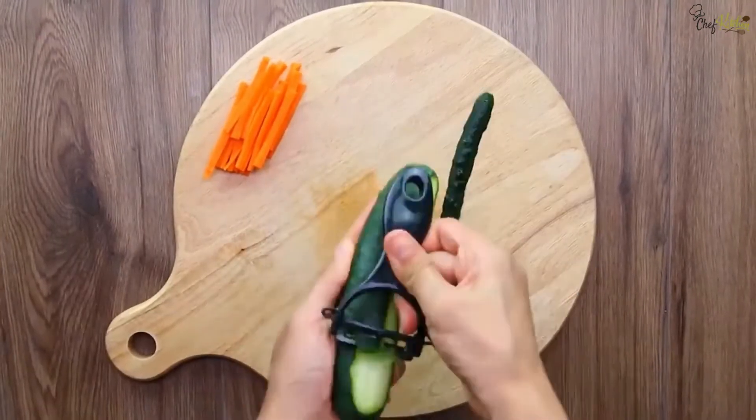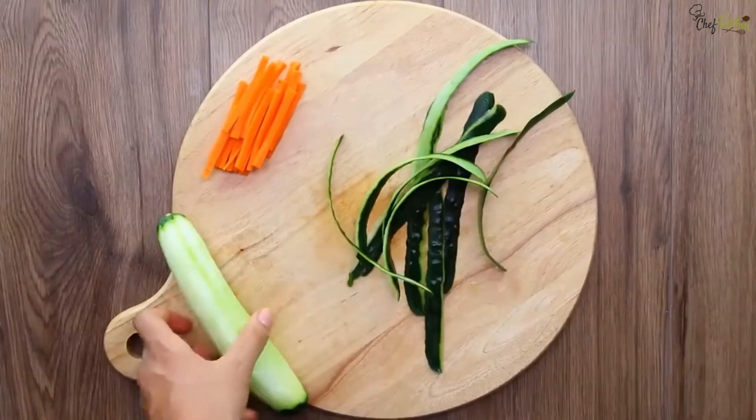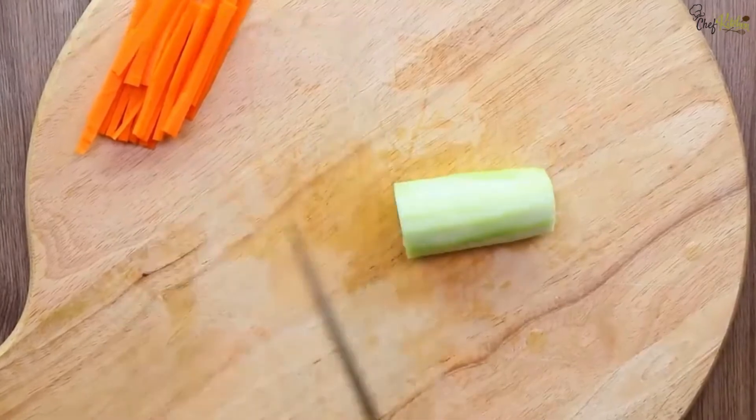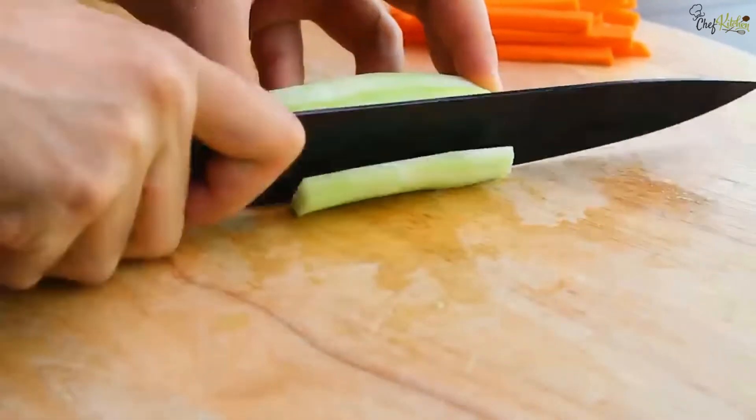Take a medium-size cucumber and peel off the skin. Then remove the head part of it, cut into half the size, and cut into julienne size.